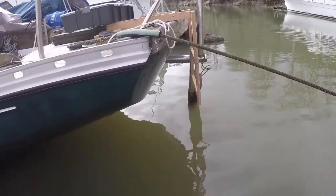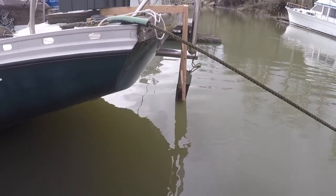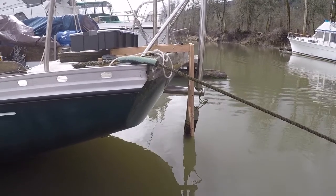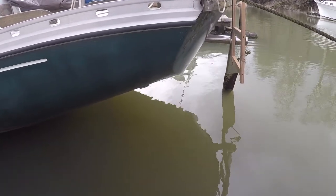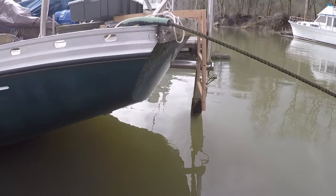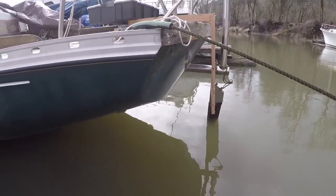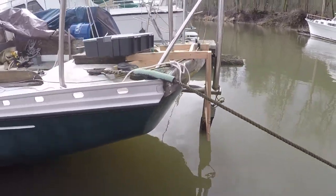That typically goes on the back of a motorboat or a flat transom sailboat. It isn't going to work here. You can see how inverted that transom is, and I would have to build it out quite a ways. I didn't want to put that kind of pressure on the transom skin. So I decided to build it from the top.